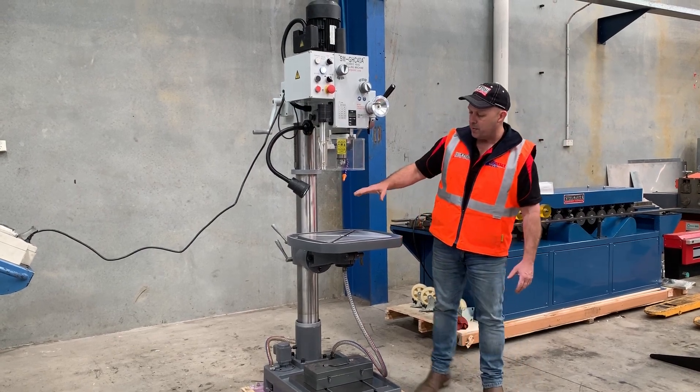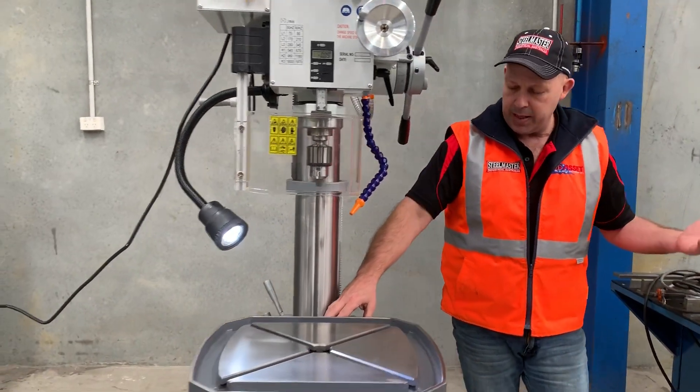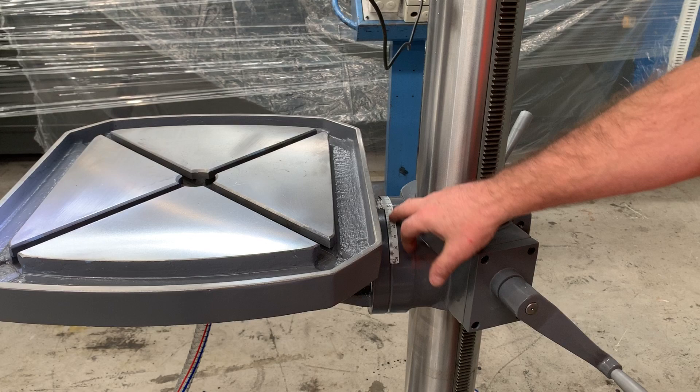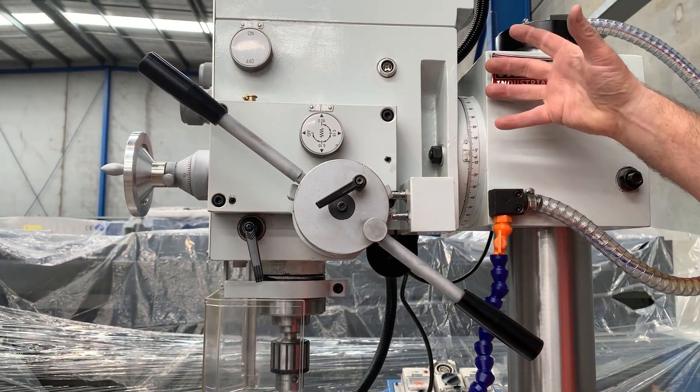Come around here so you can see some of these features. The table can actually swivel left and right — 90 degrees left and right. On the head as well, we can also swivel the head left and right.